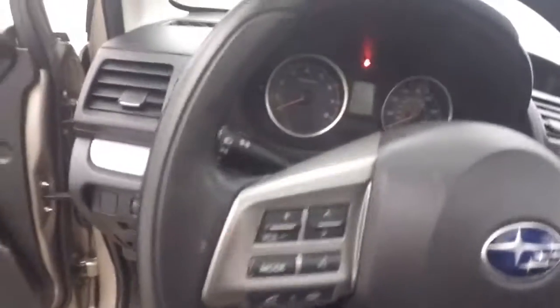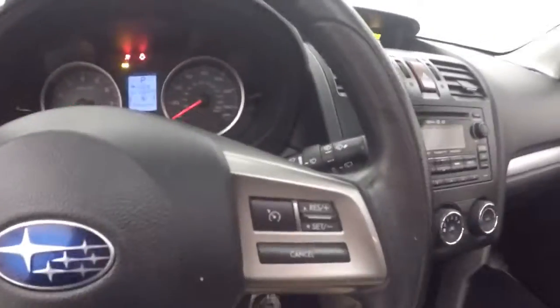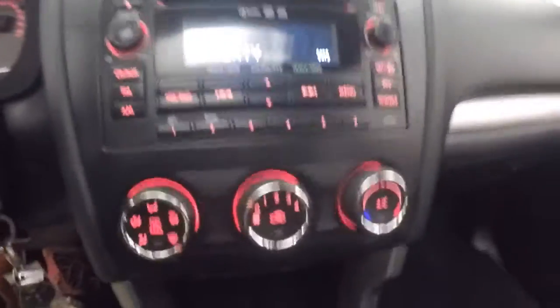Here are your controls on the door — power seat, Bluetooth, stereo controls, menu buttons and cruise control on the steering wheel. There's a nice LCD display up here, your stereo, and climate control.